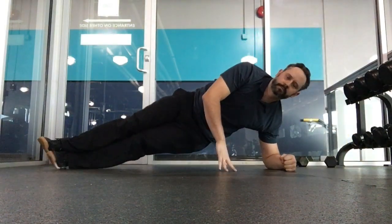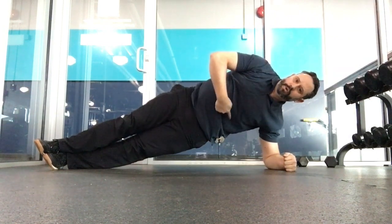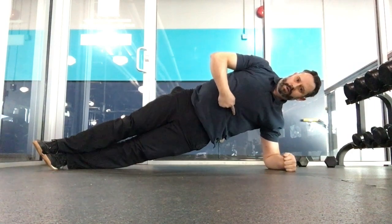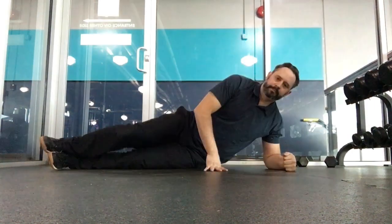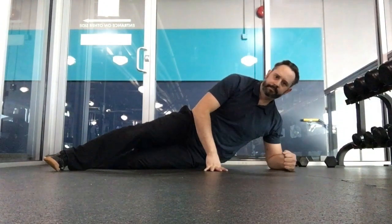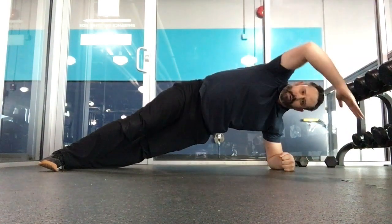Most people when doing a side plank will often go straight sideways, and you're going to see that the lower ribs are normally a bit flared on the left side. What we want to try and do is tuck the left front ribs down and in to then lengthen the right side and release the right ribs.